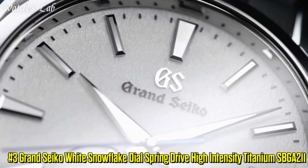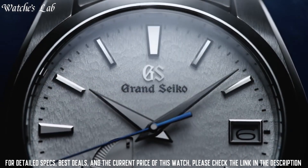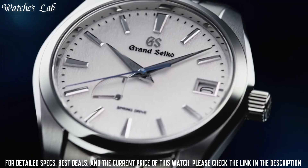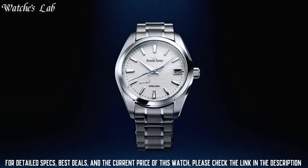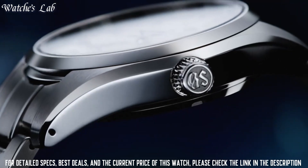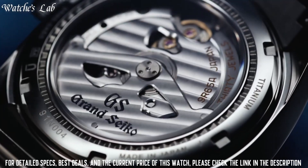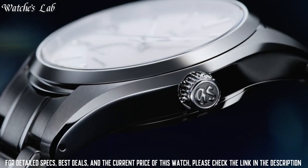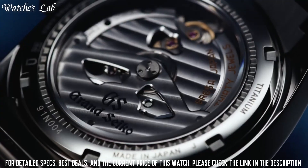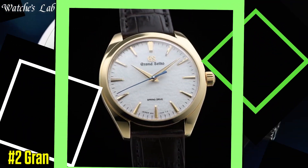Number 3: Grand Seiko White Snowflake dial Spring Drive, high intensity titanium, SPGA211. Case diameter 41mm, case thickness 12.5mm. Band material high intensity titanium, band color silver, dial color white. Snowflake bezel material high intensity titanium. Calendar date. Special features: Spring Drive movement with 30 jewels. Movement: mechanical Spring Drive. Water resistant to 100 meters. Item shape round, dial window anti-reflective sapphire, display type analog, clasp deployment clasp, case material high intensity titanium.